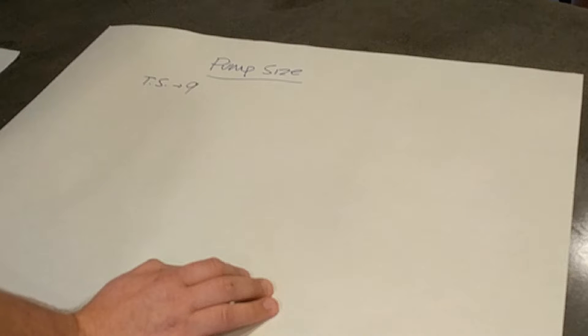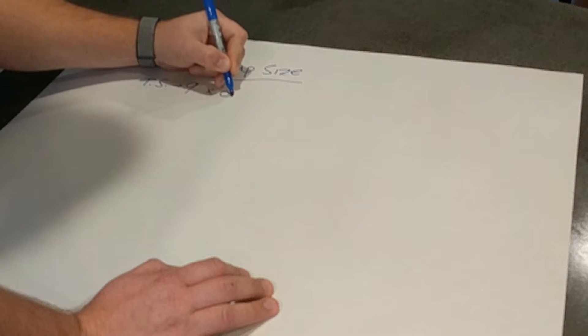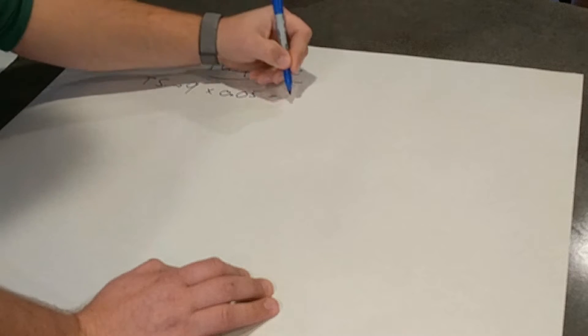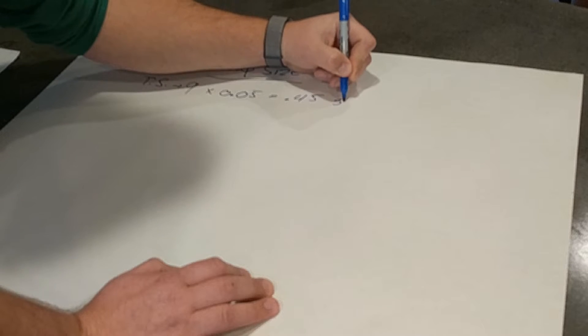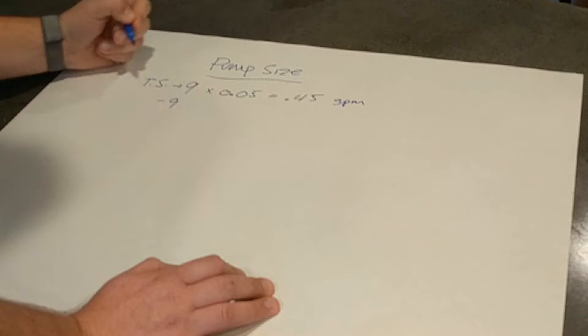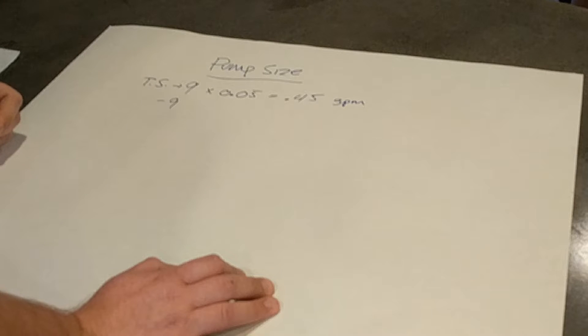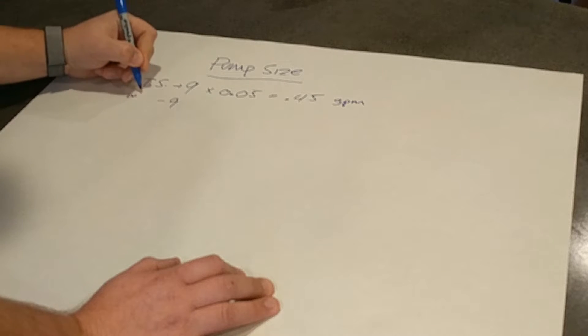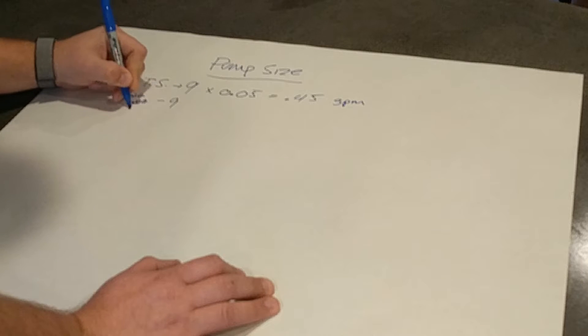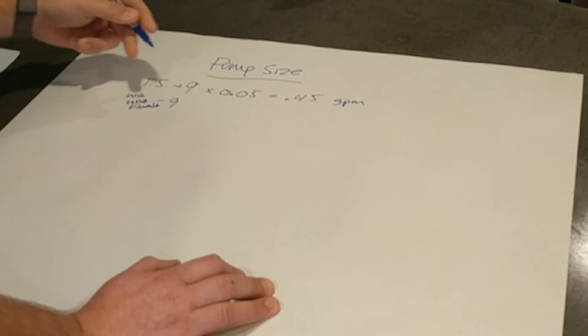For liquids, we multiply the tank size by 0.05, so 9 times 0.05 gives us 0.45 gallons per minute — that's our application rate for liquids. Next, using the same formula but a different variable: for wettable granulars, water-dispersible granulars, and flowables — things that require more agitation to stay in solution — we multiply the tank size by 0.125.